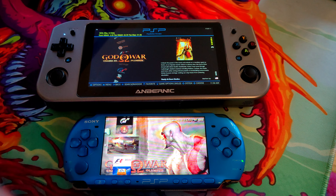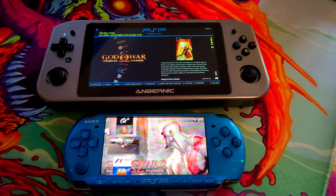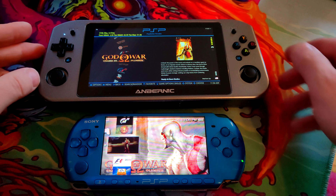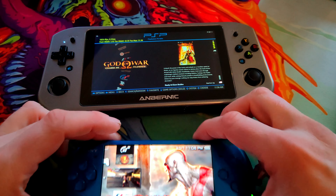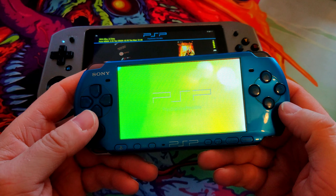If you follow the channel, you'll see I recently put some custom firmware on my PSP. So we're going to do some PSP gaming versus some PSP emulation on the Anbernic Win 600. We're using Batocera on the Win 600, with a little memory stick plugged in. We'll try one of the best games — God of War: Chains of Olympus. Let's give this a try.